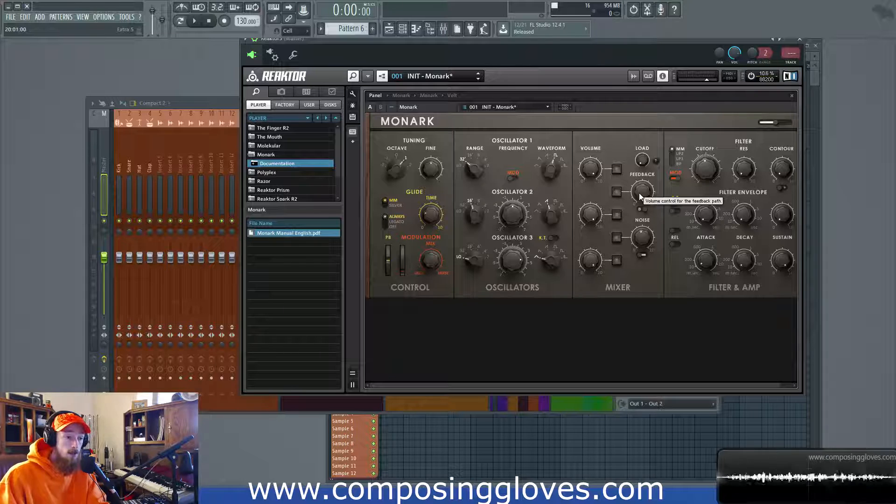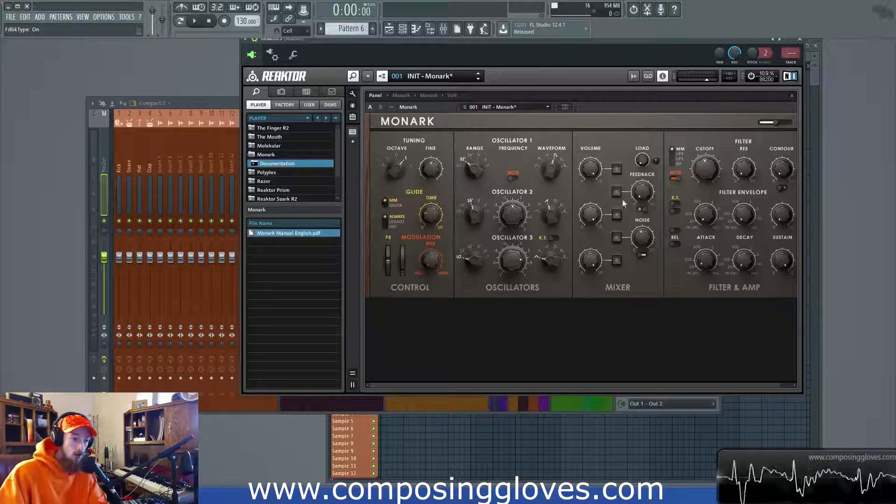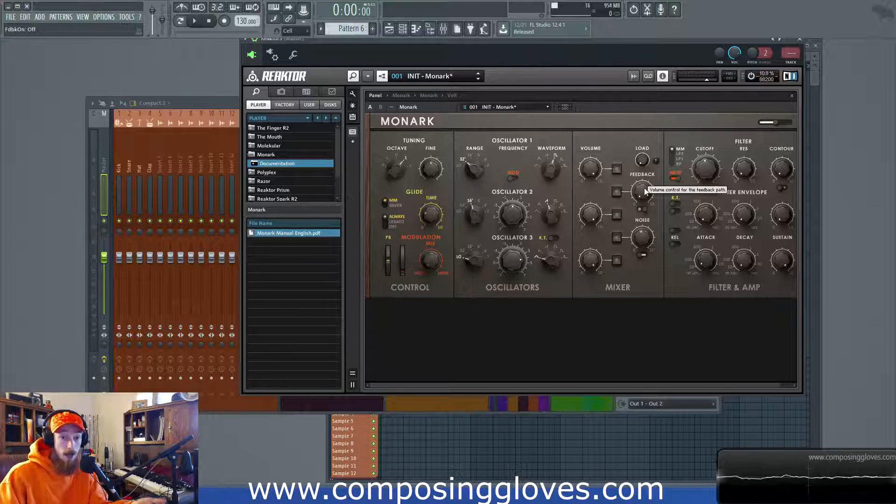Next up we have the feedback. We've talked about the feedback path in the second video on Monarch's signal flow, and we're going to look at it in a separate video to understand exactly what's going on. What we know is it nips the output right before it goes out and puts it back right before the load — so the load is pre-feedback, which means we can drive the signal harder before it goes into the feedback loop. There are two types of feedback, you have to turn it on or off, and mix in an amount — but we'll look at that in more depth separately.